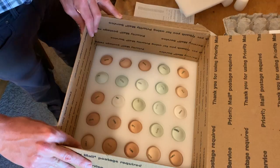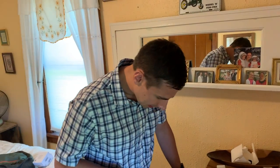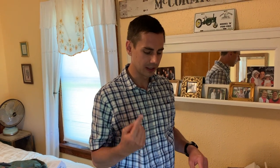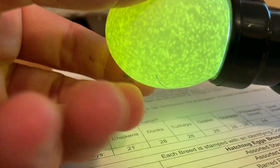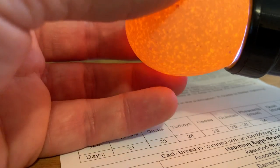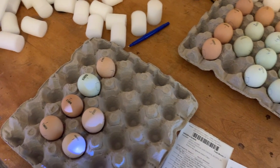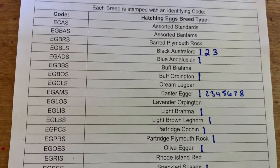They look good. We bought 24 and they threw in one more, so we're happy with that. One of the first things you want to do is candle the eggs — look for any cracks, maybe even a hairline crack from shipping — and also check the air cell. This is an olive egger. I don't see any cracks and all the air cells look good to me.